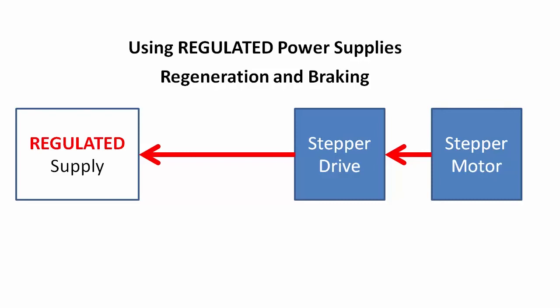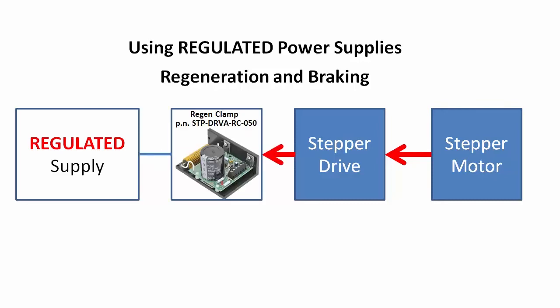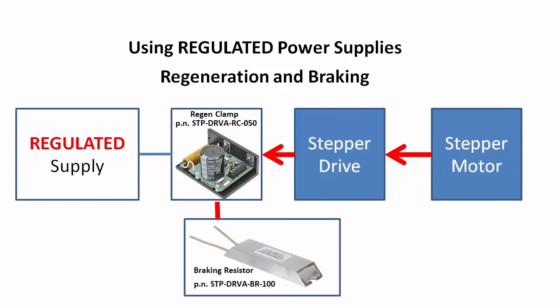The best defense when using regulated or switching supplies is to add a regen clamp. It goes between the power supply and the drive. Its job is to take that extra energy and reroute it to a large resistor to dissipate the power — we call that a braking resistor. This regen clamp from AutomationDirect has a built-in braking resistor which can dissipate 50 watts of power continuous and up to 800 watts peak. If you need to dissipate more power than that, you can just add an additional braking resistor. This one from AutomationDirect adds another 100 watts of continuous power dissipation.